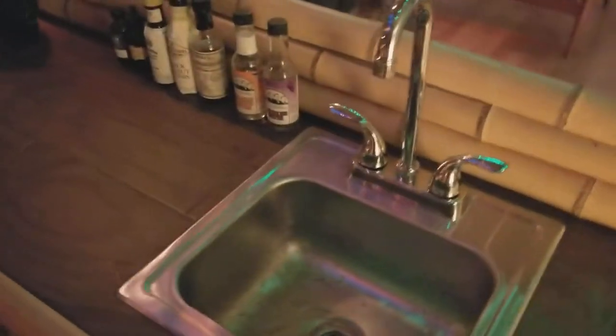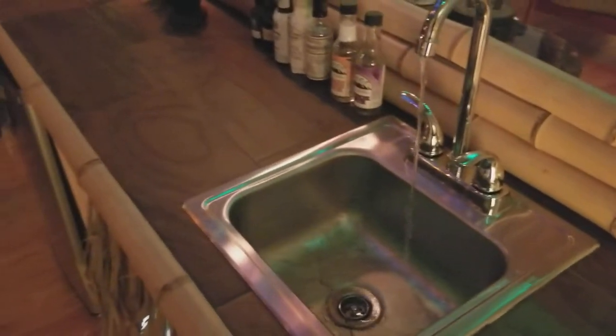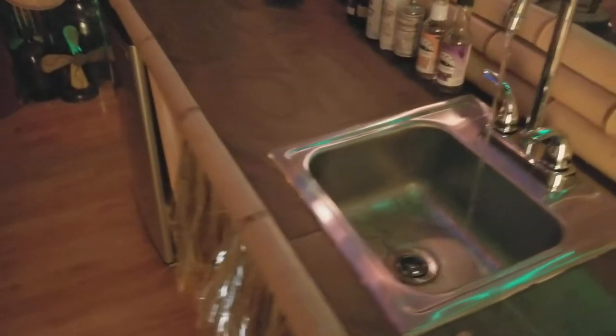I'm going to show you real quick. It's not a heavy flow, but it's perfect for rinsing utensils or diluting cocktails. It's all filtered water, so it's good for drinking. It runs off of a five gallon jug and a five gallon waste bucket.